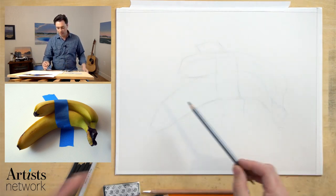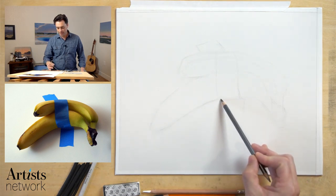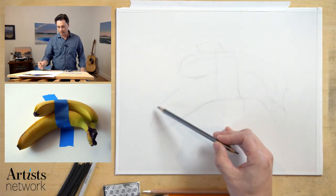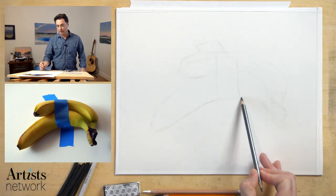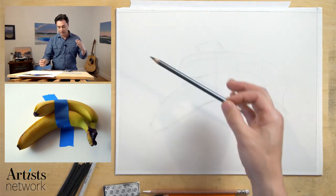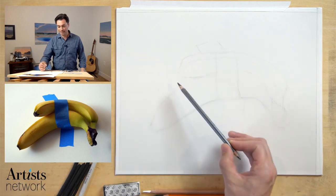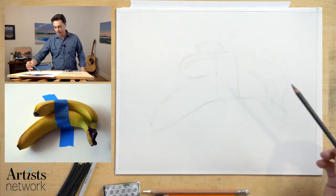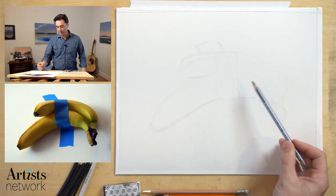I've already started laying this out — you might be able to see some faint lines on here. I was playing around with this subject earlier. What I had done is toned the whole paper, and that did not serve me very well at all. The area up here that is nice and white in the photo just got too muddy. So I'm going to take a different approach and first start by laying out the basic structure of the bananas.